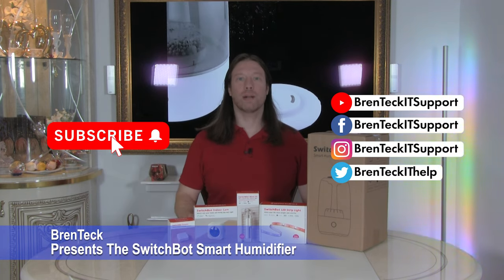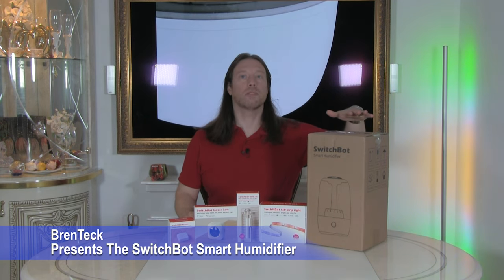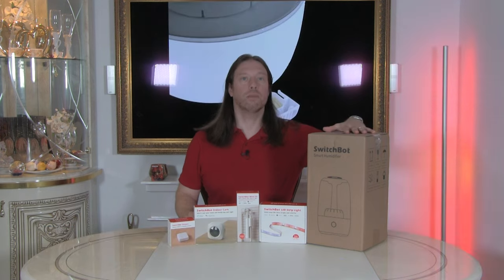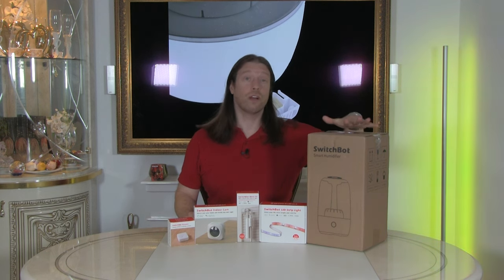Hi, I'm Dave and welcome back to Brent Tech IT tech support. Today we've got another sponsored video from our good friends at SwitchBot. We are reviewing and unboxing their Wi-Fi smart ultrasonic humidifier. This looks like a lovely bit of kit, and we've got some family members and friends that actually do need more humid air because they've got some lung conditions.